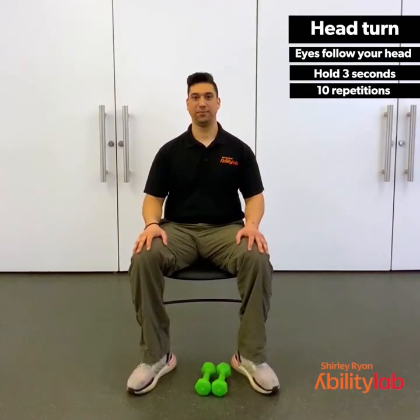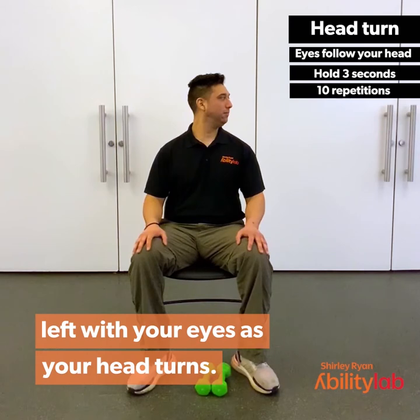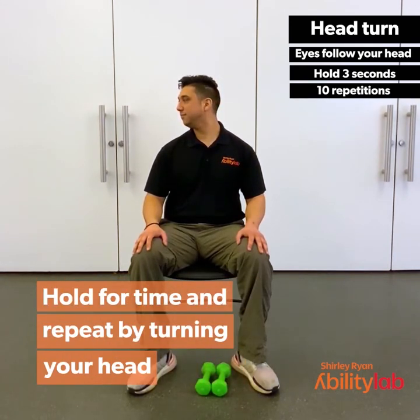For the head turns, you're going to turn your head to the left, making sure to look to the left with your eyes as your head turns. Careful not to turn your body — focus only on turning your head. Hold for 3, 2, 1. Now come back and let's go over to the right. Remember to bring your eyes with. For 3, 2, 1.